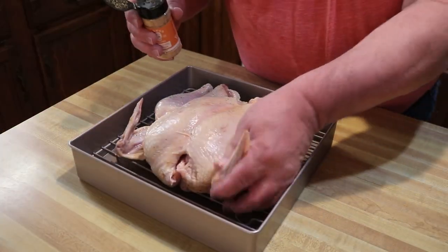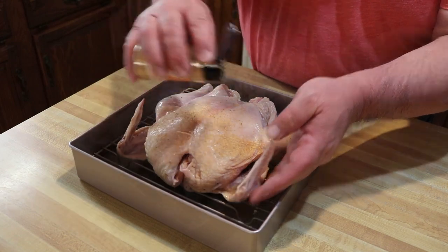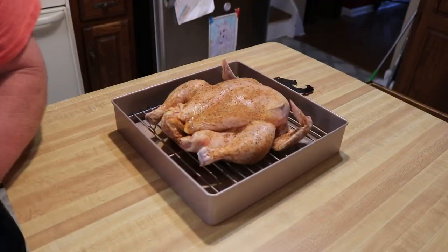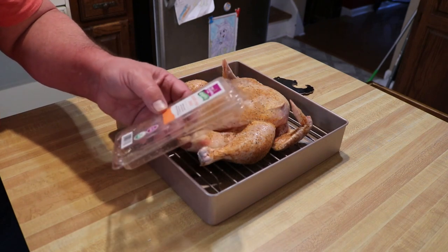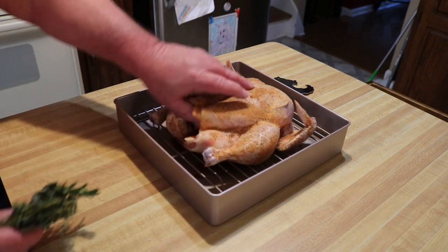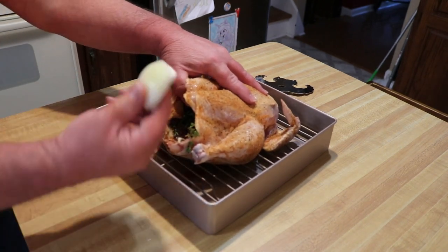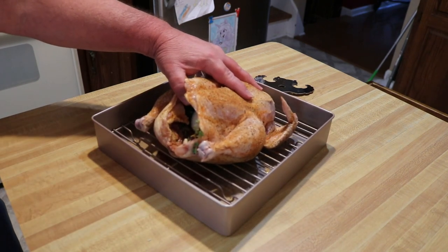Come in with some more seasoning and hit this up — get a little bit inside there too. For some added flavor, I've got one of these little packets of the poultry blend — I believe it's rosemary, sage, and thyme — and we're just going to stuff this up in the bird here for some added flavor. I also bought a very small white onion that I've quartered and I'm just going to stuff some of that onion right up in here.